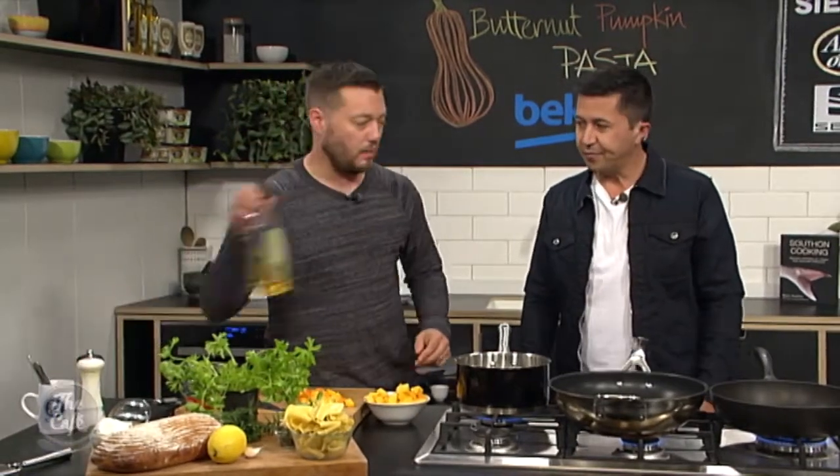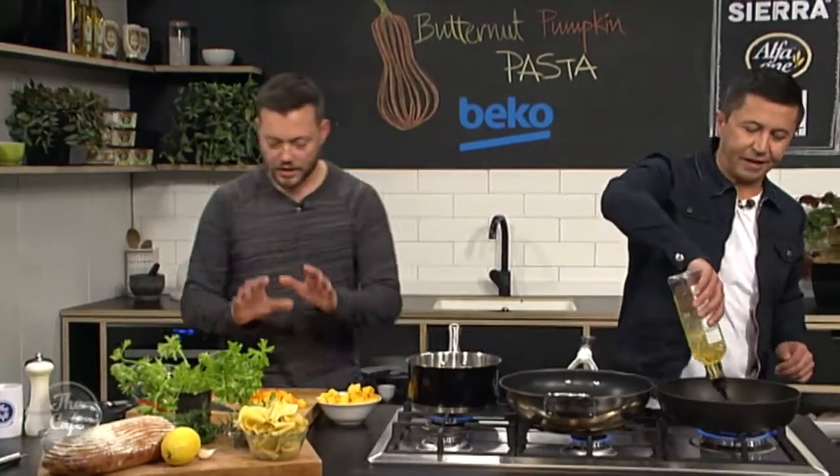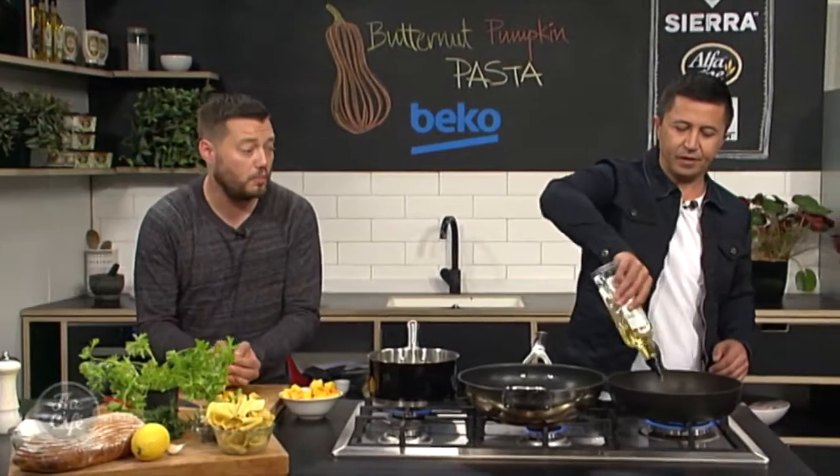Rosemary, chilli, garlic — really simple, really nice flavours. It works well with pasta, and works really well with pumpkin as well. I've never thought to combine the two, so this is fascinating, I'm right into it. So a little bit of oil into this pan here, getting it nice and warm, and we're going to roast the pumpkin in the pan.